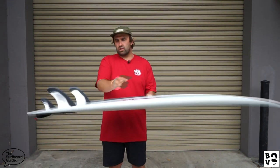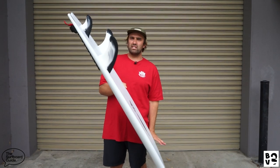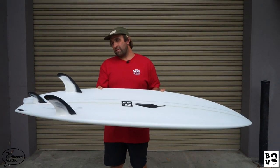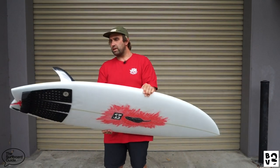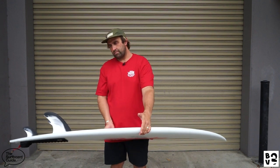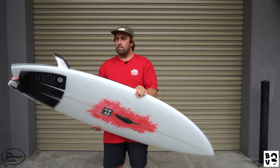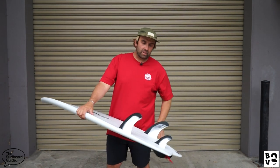The guys at Chile were saying to surf it as a 2+1, so I've been riding the MR Twins by FCS and they've felt really good. If you ride Futures, the T1 is pretty much a similar fin. That's all I've surfed so far — a couple of surfs — and it's felt pretty good. The boys said it was kind of designed with a 2+1 in mind, and that setup has felt really good.